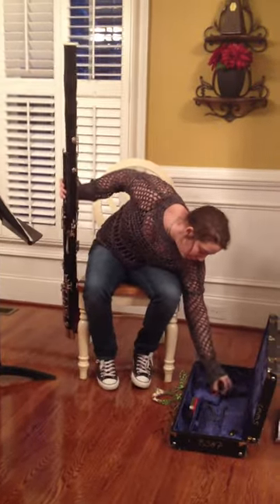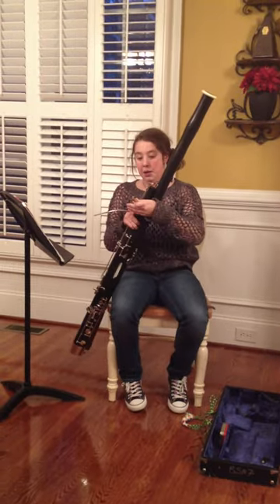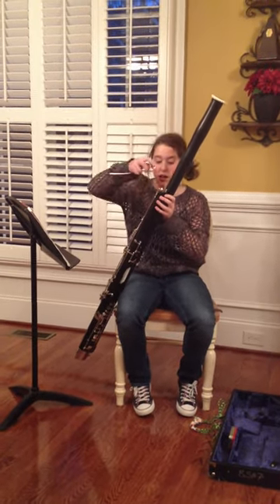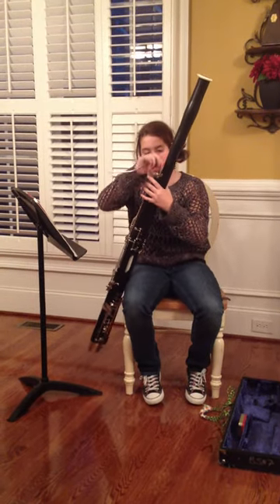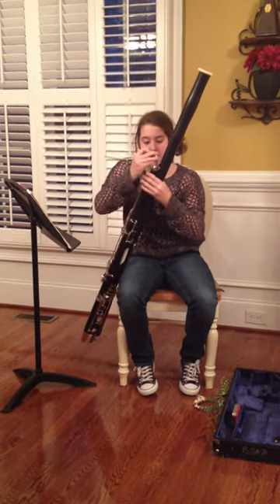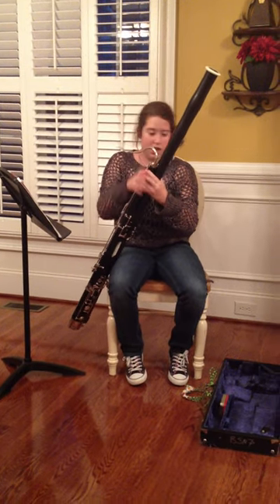Next, you'll take the bocal, which is what your reed will attach to, and putting the cork side in, you're going to twist it gently into there. You don't want to push it too hard because then it can damage the bocal or the whisper key. So, slide that in very, very gently.